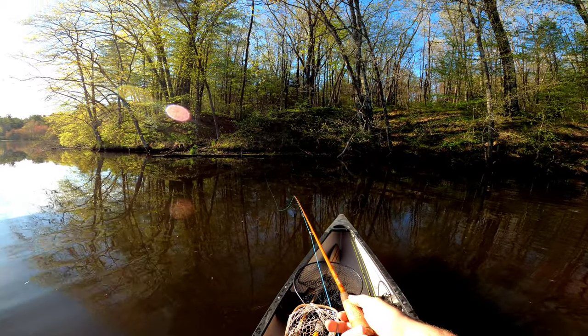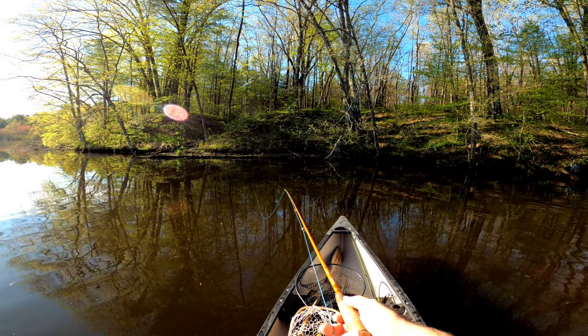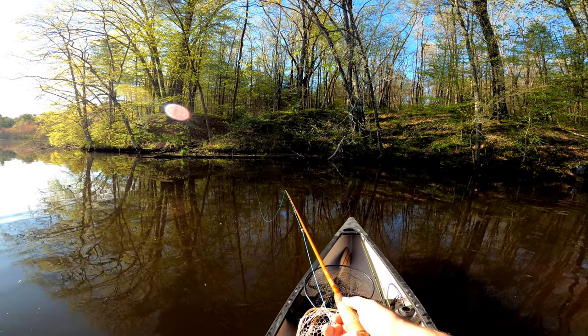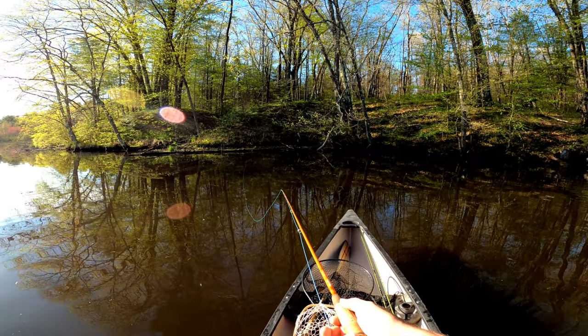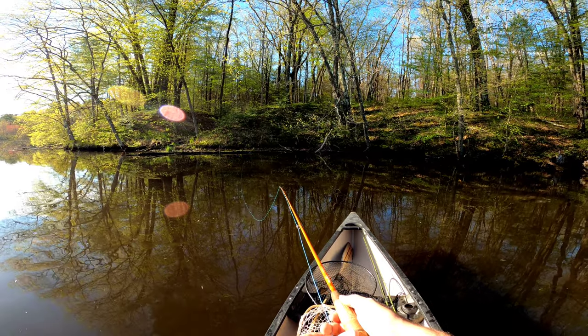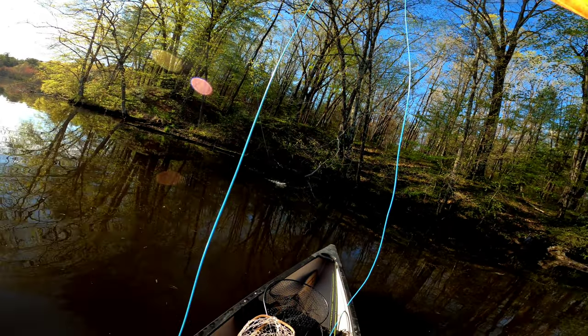As a floatant for this fly, I initially dressed the fly and the end of the tippet with some gink. When the fly started to become soggy, I used my leather pad and a little bit of desiccant in order to dry it up. Got him — little guy.